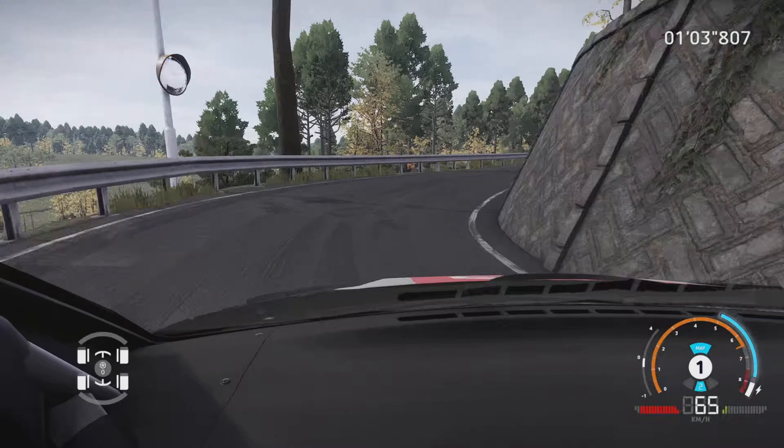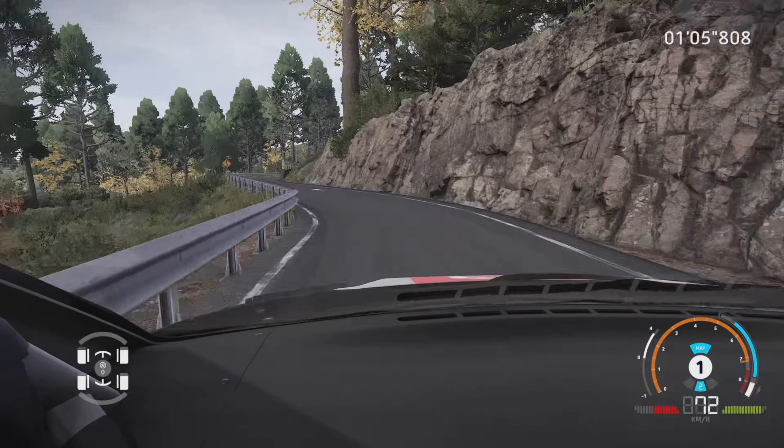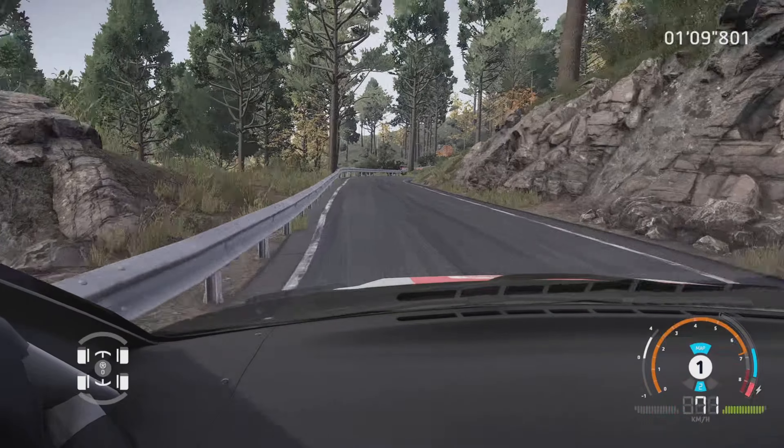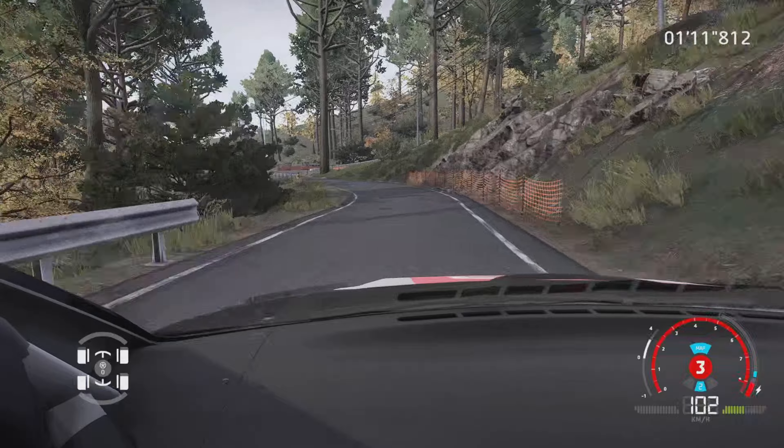Et gauche 6, dans droite 3, dans gauche 4. Et droite 6, dans gauche 5, corde. Gros frein, pour épingle droite, serré, ouvre, 30 m.